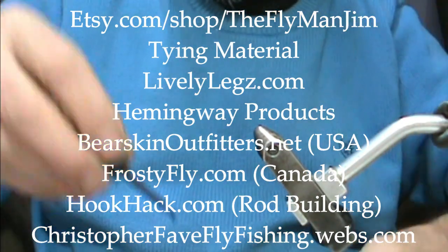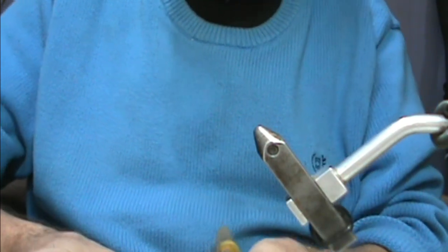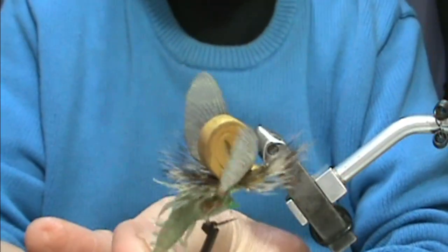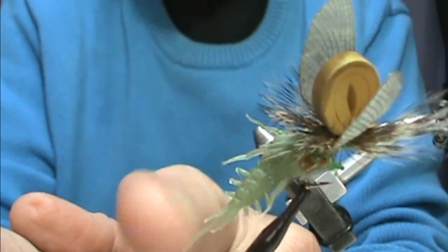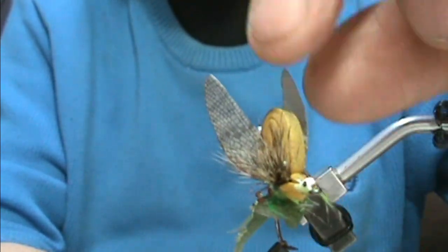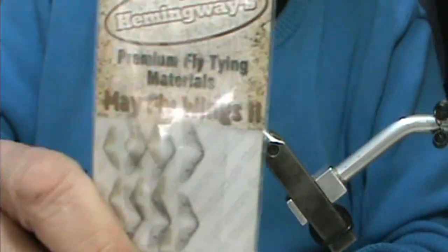Welcome back to another edition of Fly Tying with Jim Masura. Today I'm going to tie a fly. I actually received this from a friend of mine - these are the Jason wings and that's going to be the Jason nymph body, but it's going to be an emerger. I'm going to try to imitate this a bit. It got squashed in the mail, but I'm going to try to imitate that on my own without the parts. I'm going to use the Hemingway realistic wings.